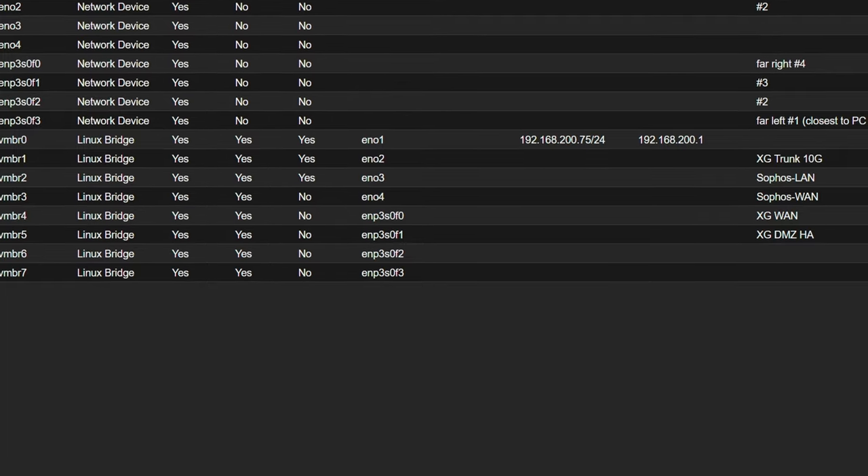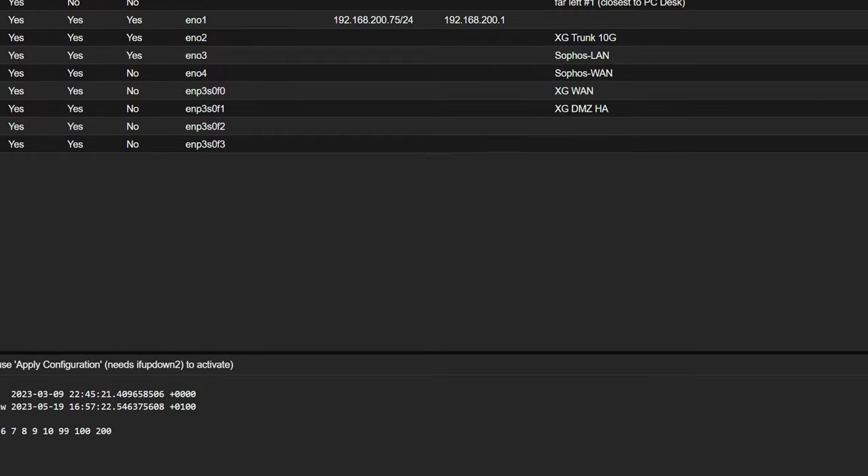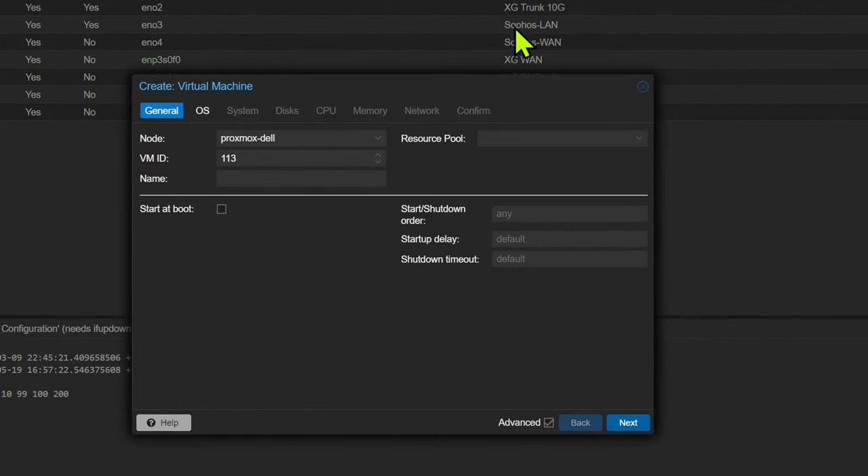The next step is pretty straightforward. We're going to create a standard virtual machine as we have done before, but there are a couple of things we want to tweak. This time we're using virtual hard drive images as opposed to having an OS to install, and we're not going to be creating disks during the creation because we want to import existing disks.